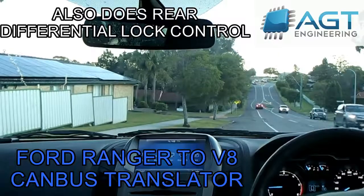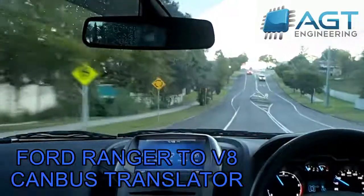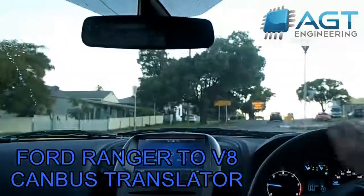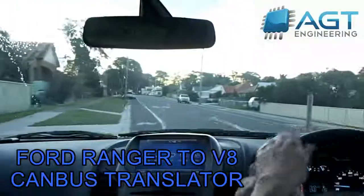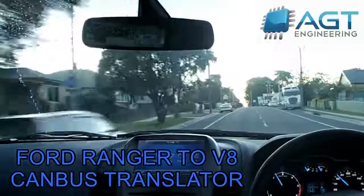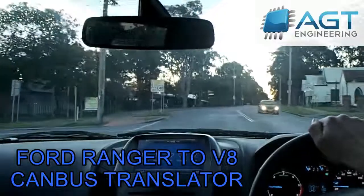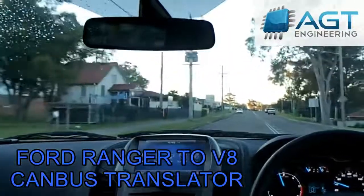We'll take it for a quick spin. At the moment this is just running off a wiring translator, but we're going to do a plug-and-play module as well, which will actually go inside the original computer housing to make a near plug-and-play solution with very minimal wiring needed — just a modified Mustang harness. As well as the Mustang, it'll also be able to be used with the turbo 6-cylinder motor, and also an LS from GM if you want to put a GM motor in a Ford.